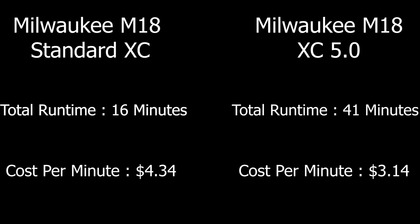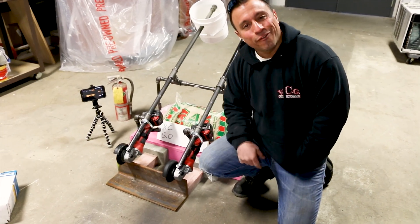Let's do some math. If you bought the standard XC battery in a 2-pack available at Home Depot, you'd pay $139. Divide that by 16 runtime minutes for each battery and you come up with $4.34 per runtime minute. If you bought the M18 XC 5.0 battery at Home Depot, you'd pay $129. Divide that by the 41 runtime minutes and you'd be paying $3.14 per runtime minute.